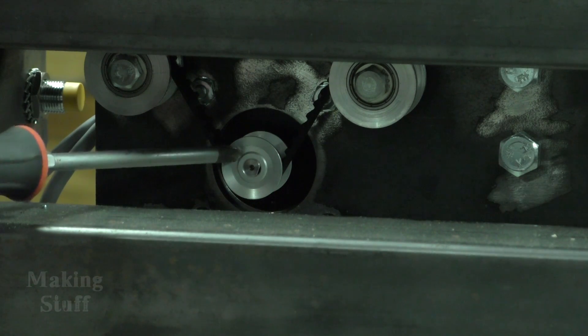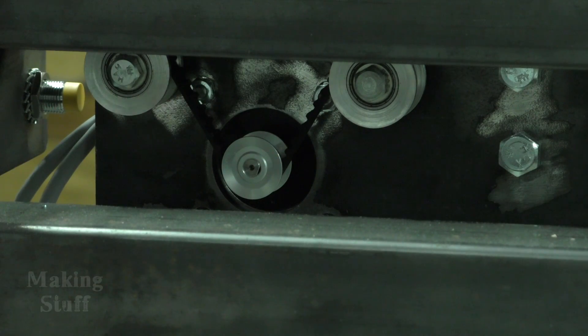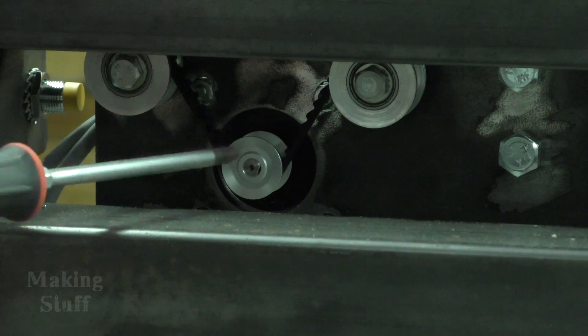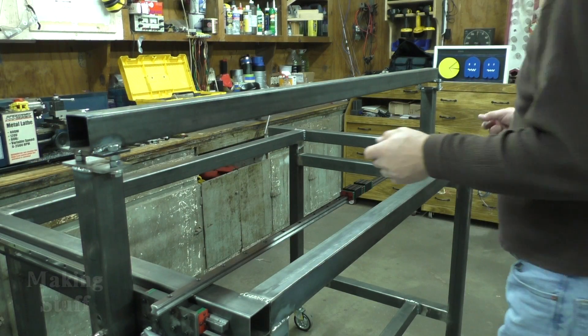One other update since the last video: I got my back-ordered pinion gears in. I've taken those 3D printed gears off and put the new ones on, and that did get rid of the creaking noise I was hearing in the belt. I think these are going to work a whole lot better than those 3D printed ones.